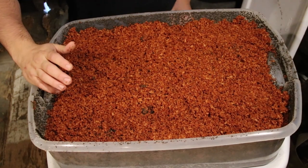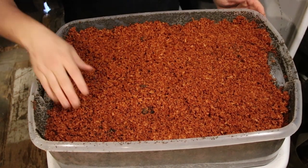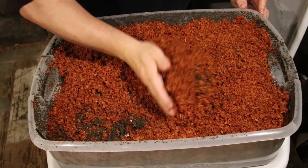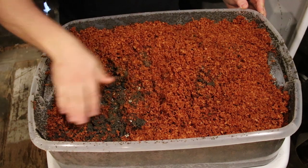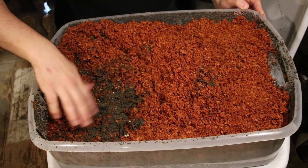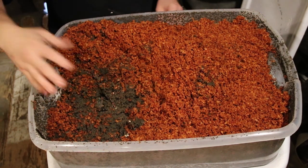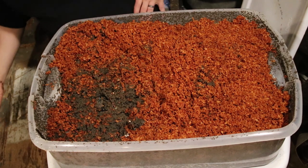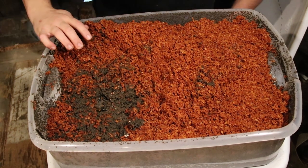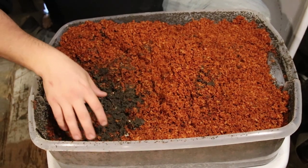What you're looking at here is one of my worm bins, and this is the problem. Underneath this stuff are my worms, and if we dig we'll see them — here, by the hundreds. Here are the worms. Basically what you're looking at is a lot of worm castings.